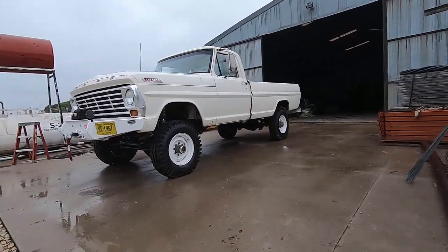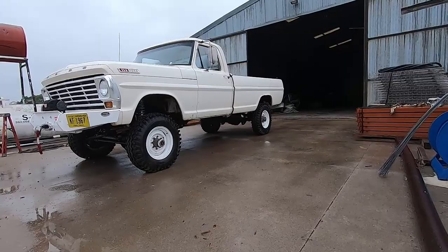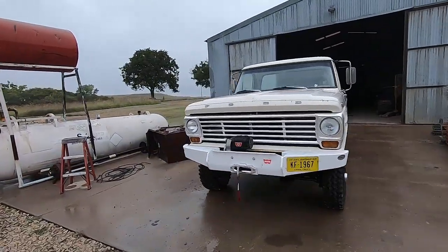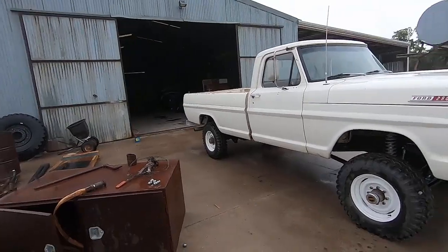I'm going to bring the back end up a little bit and see how I like it. We have a car show this weekend we're going to try to go to — it's at Mid-America Dragway. We'll probably see you guys out there.